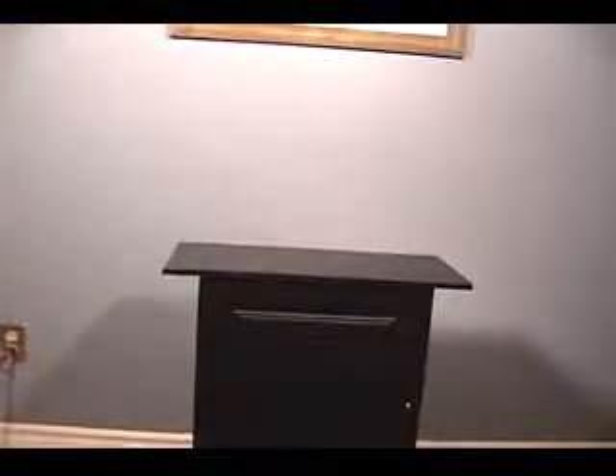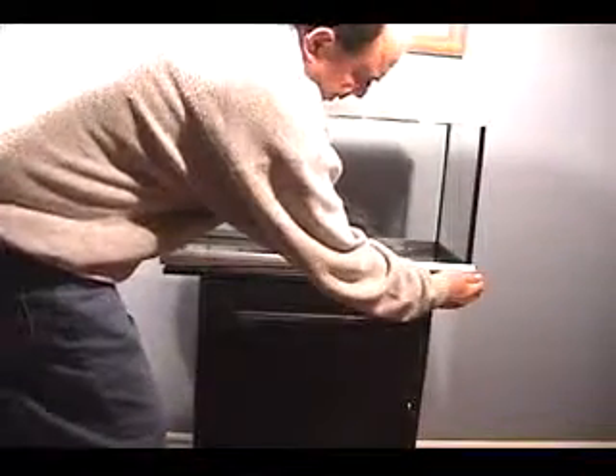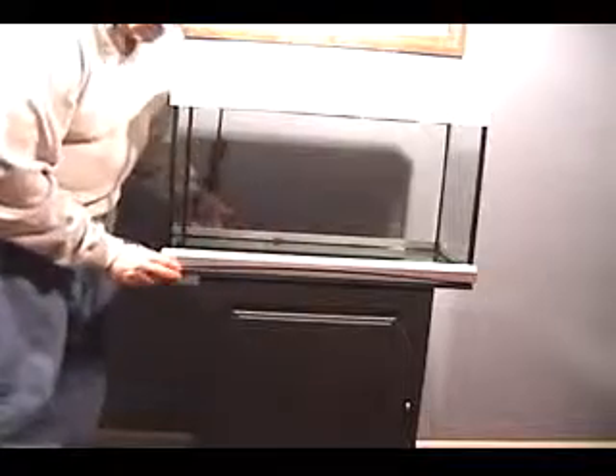I'm getting the tank now. This aquarium is matched to the stand, as it always should be. There's a little bit of flashing on here that the frame overlaps, but you can feel by the way it's been set up that the base of the aquarium sits right against the edges of the unit. This goes out a little bit over.